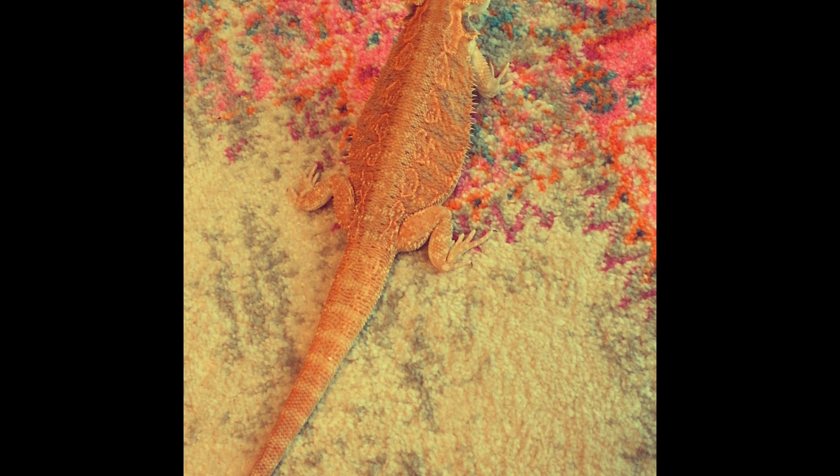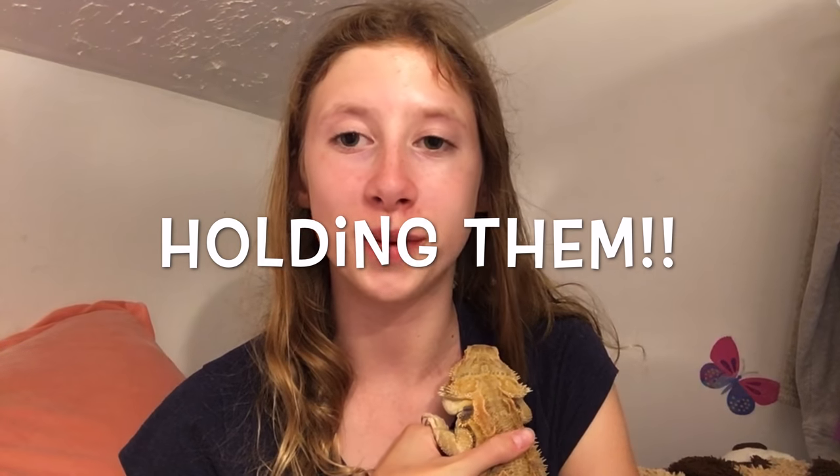Caution: never pull your bearded dragon's tail even a slight bit, as this can cause them to actually drop their tail if they feel threatened or scared. There are many different ways you can hold your bearded dragon — personally my favorite is on my shoulder, just make sure you're holding them here and that your hair is back. Another favorite way is like this, but please, if you're a beginner do not hold bearded dragons like this — it can really hurt them if you do even one slight thing wrong.